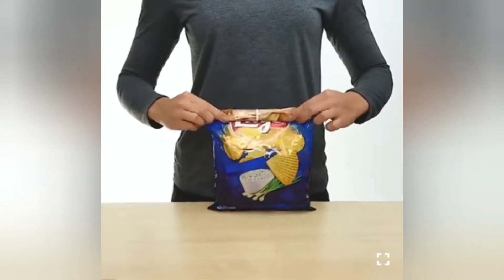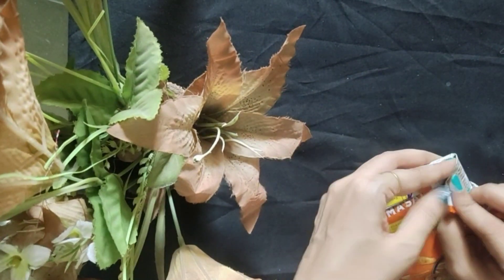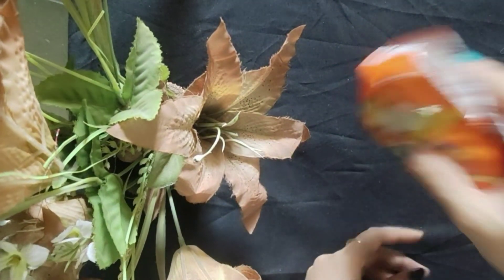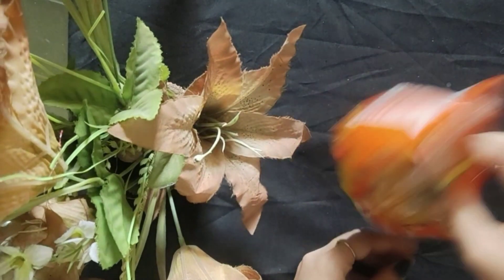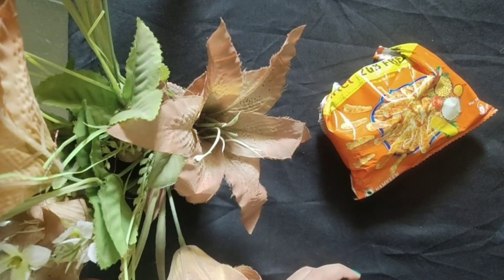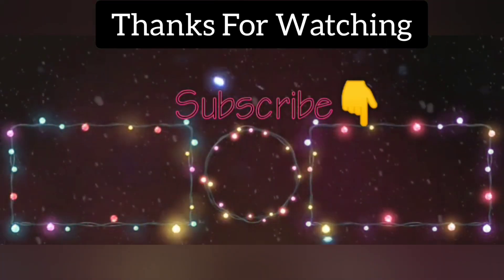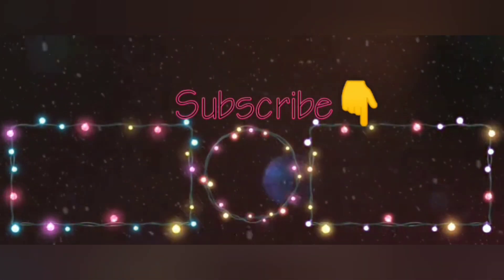And the last hack is useful — if you don't have any option like a rubber band or pin or anything like that, then you can fold and cover the chips packet well so your chips won't fall out.